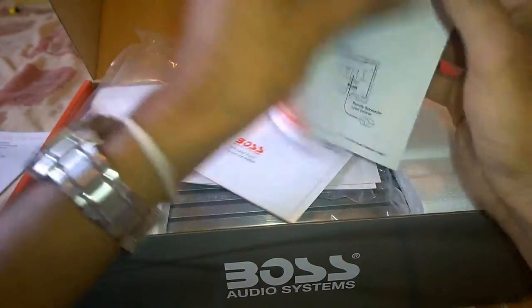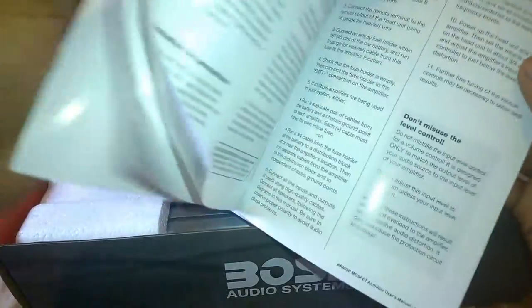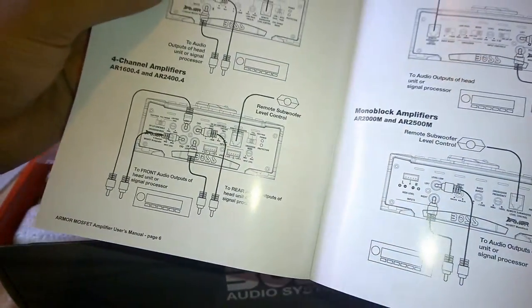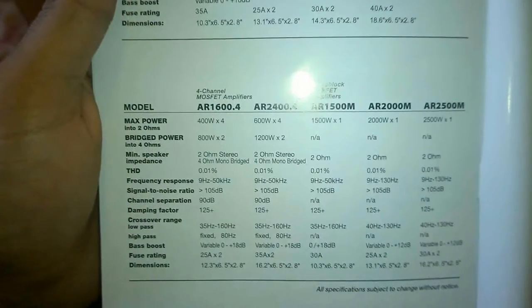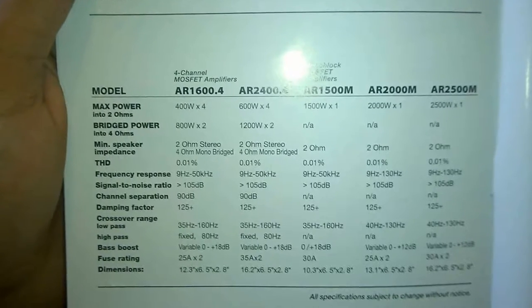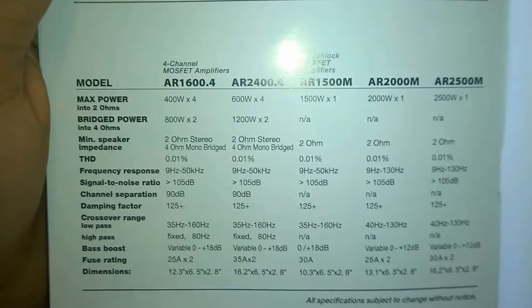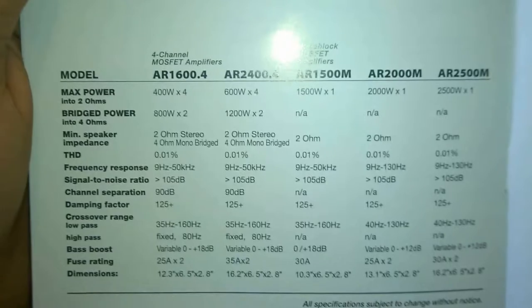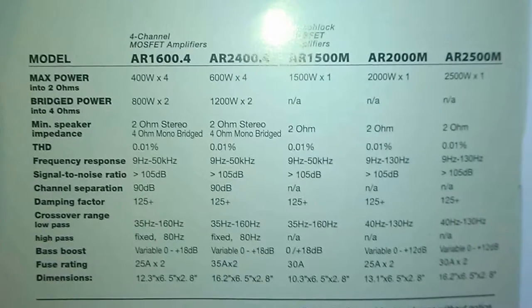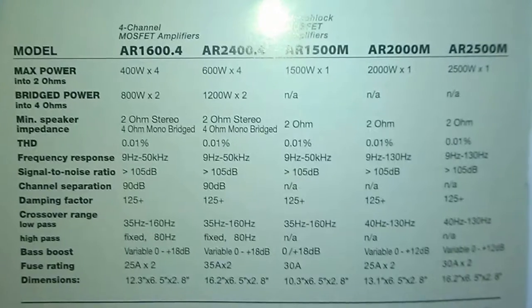The user's manual included gives us an overall understanding about the operation of the amplifier and its full features. You can also find a detailed comparison between the Boss Armor series amplifiers, and as you can see, the AR1500M is the lowest end model of the monoblock M series amplifiers manufactured by Boss Audio Systems.